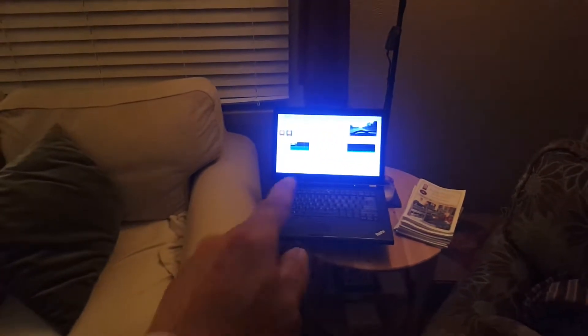Check this out — got one ThinkPad transcoding a video that you're going to see in a little bit about a road trip I went on.